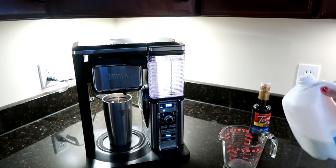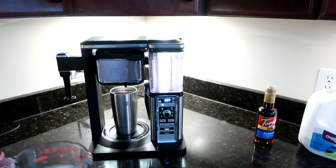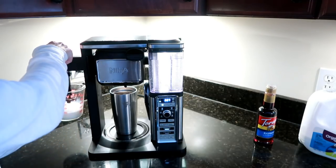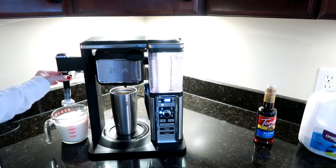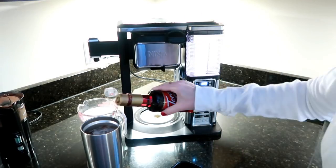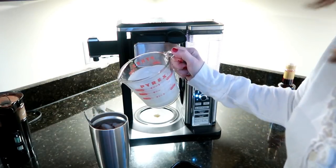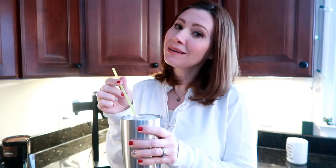While that's brewing, I'm going to go ahead and froth the milk. You add three-fourths cup of milk, and then to use the frother you literally just press this button right here and hold it down for 30 to 45 seconds. This piece just twists off really easy so you can wash it off. I'm going to go ahead and add some raspberry syrup that I ordered from Amazon - just a little bit in there. Stir that up, make sure the chocolate's mixed in, then add the milk.